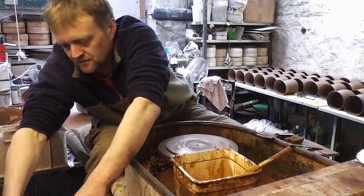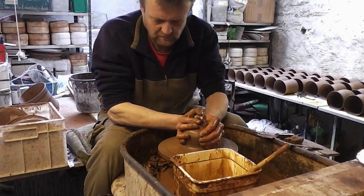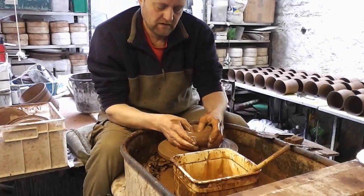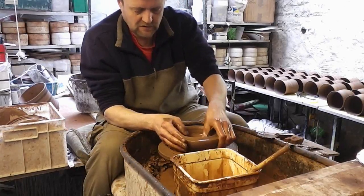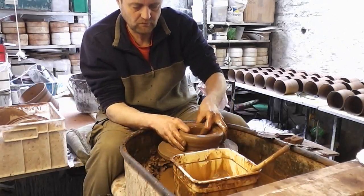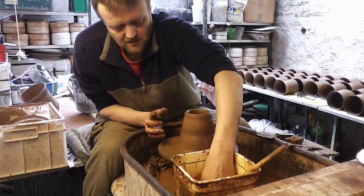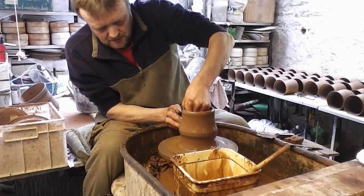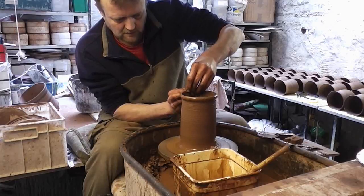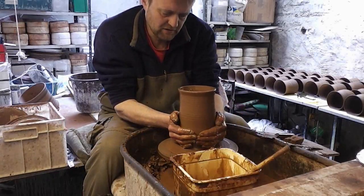The second one's going to be a bit of a rounder, more bulbous shape. Same again — just centre it, open it up a touch. I'm not going as wide this time; put the drain hole in again. I'm going to pull a bit of a cylinder because it needs to be bellied out. I want it to be round at the base, so I'm going to squash it in, squeeze it in with two hands to get it narrower at the base.